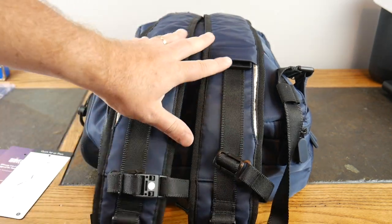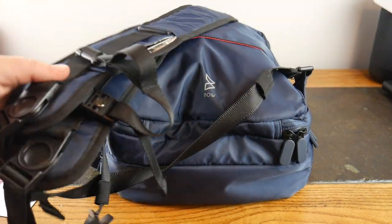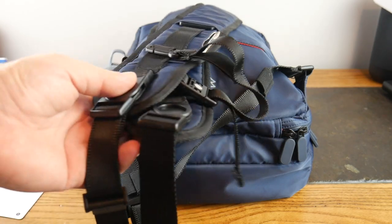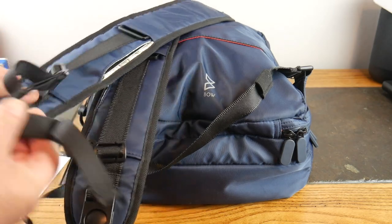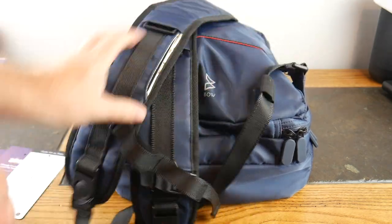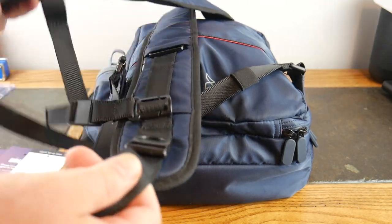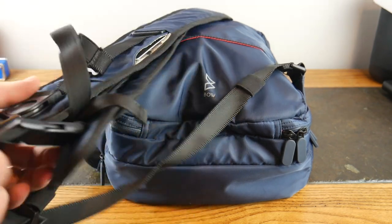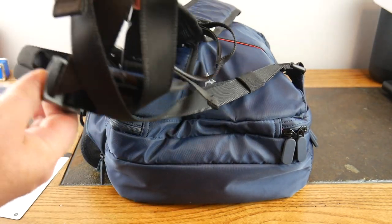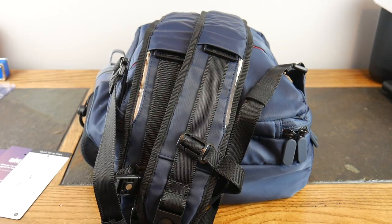As you can see here, I've got it with the shoulder straps laid out. You can definitely adjust these pretty well any way you want — highly adjustable. They also have a sternum strap to kind of offset the weight, and this thing does actually offset quite a bit of the weight. For the most part this balances the weight pretty darn good.